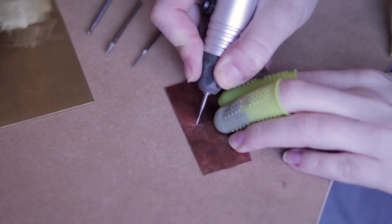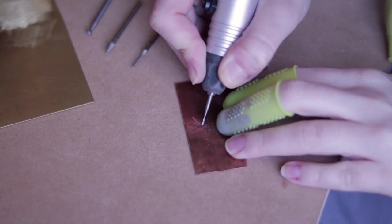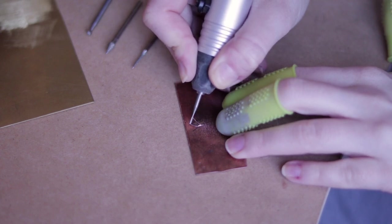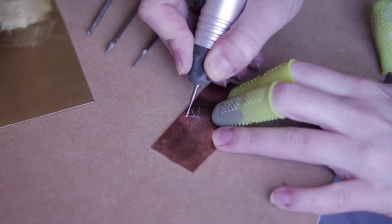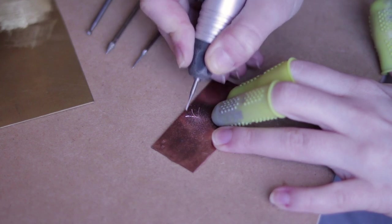I'm making sure to have a good grip and control of the tool. I'm not pushing too much but rather letting the tool do the job while focusing on guiding it so it stays on the line. The initial lines don't have to be deep, I can always remake them. So no need to put a lot of pressure on the bit.